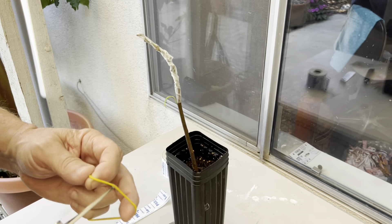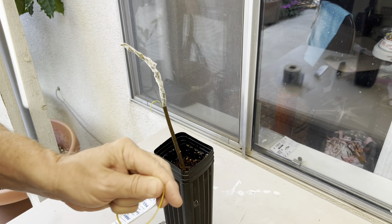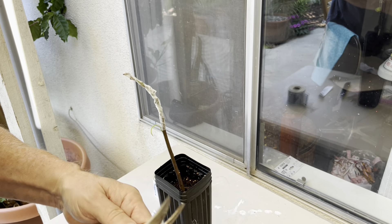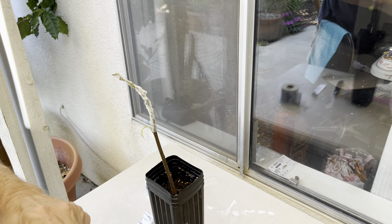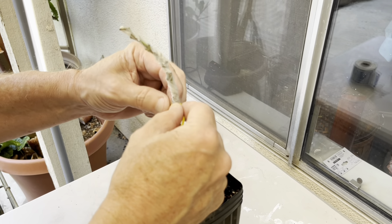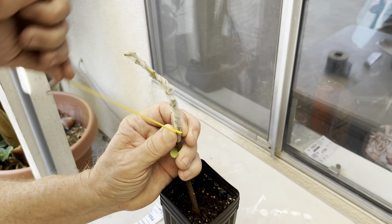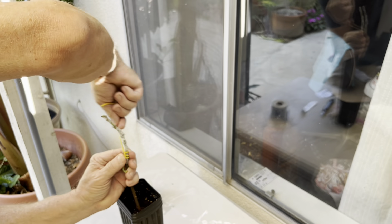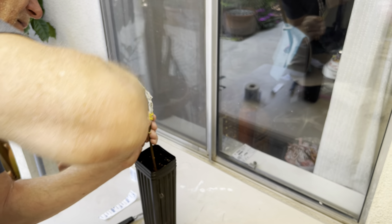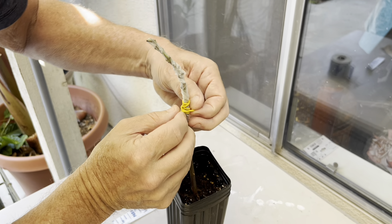I like to tighten down the wedge a little bit. As the seedling and the wedge start to grow, they will callus over, and those calluses can sometimes defeat the graft union by pushing the bud stick out. So I like to put a rubber band on there just to tighten it down a little bit — but not too tight, because this is a really soft bud stick.